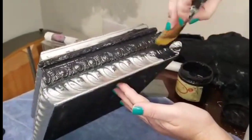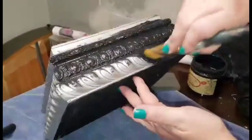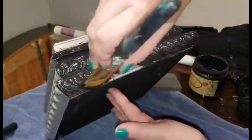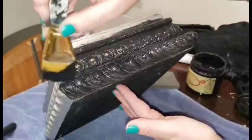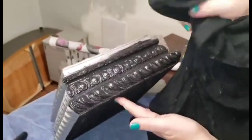I'm applying a light brush of Dixie Bell Caviar. Caviar is a true black color and it's going to find all the low points in these moldings to really accentuate them. I'm just using an artist brush to apply my Caviar, making sure that I get it into all the crevices of this piece.